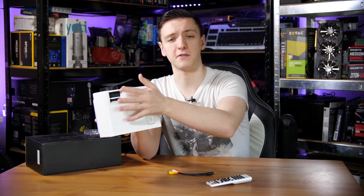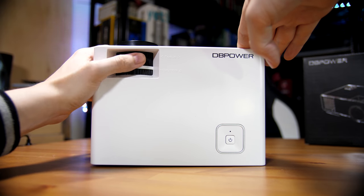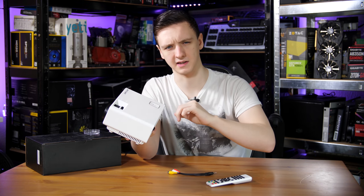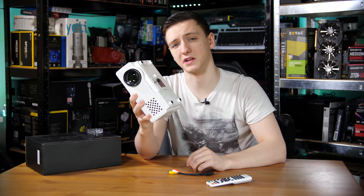Also on the top you have the focus wheel and the keystone wheel. It's a very basic mechanism — the focus wheel moves the lens in and out, and the keystone wheel moves a glass or plexi plate inside to change the keystone. On the bottom there's a screw with a foot to allow you to elevate the projector up a bit.